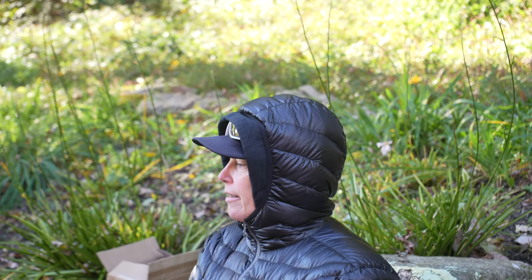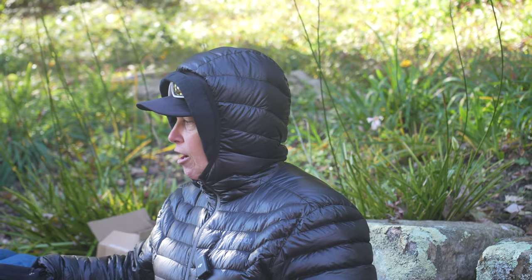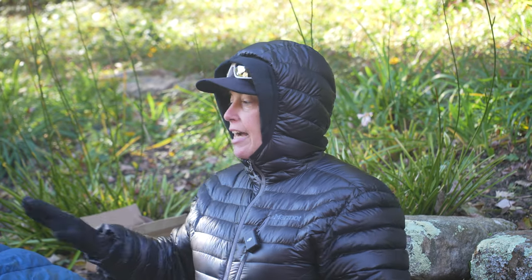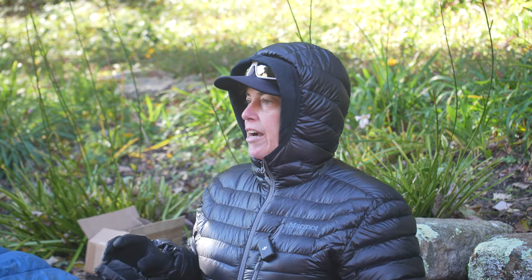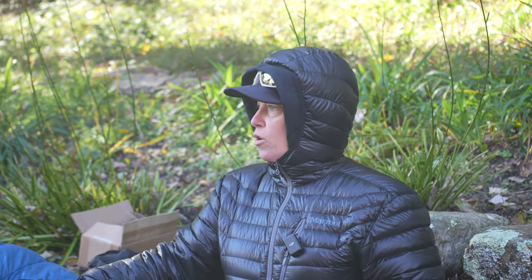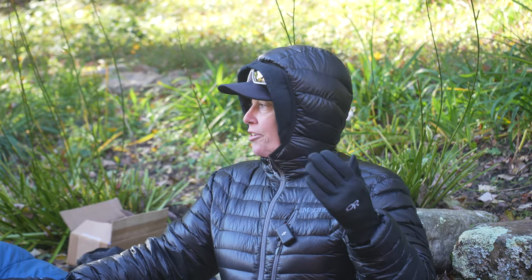There's a survival rating and a comfort rating. This is a 20 degree bag — I am not safe in this bag in temperatures lower than 20 degrees. That's how you want to look at it. A 30 degree bag is a step up, a 40 degree bag is a summer bag that's lighter. Going down to 30 degrees gets heavier, and a 20 degree bag is even heavier. There are also zero degree bags if you're into winter alpinism.